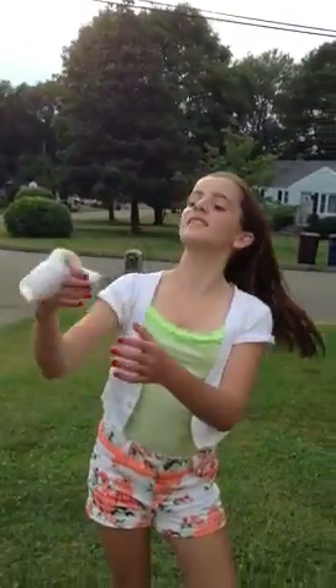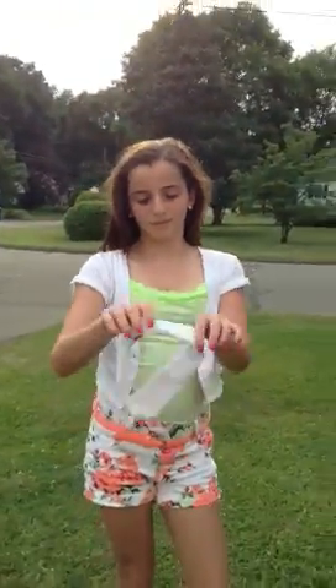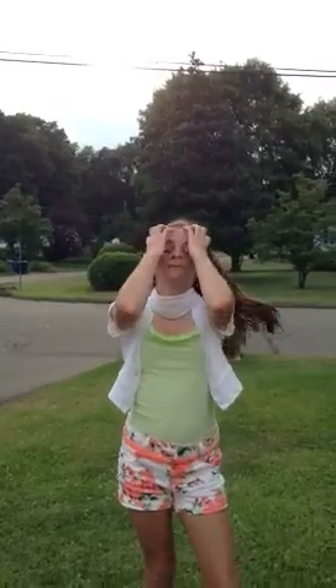So we got the headband here and you can get this anywhere, but she actually got it from her mom's salon. You can actually get it at different places if you would like. I thought it was very pretty.